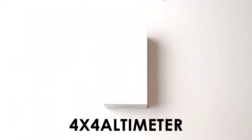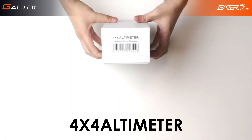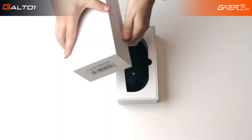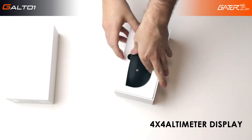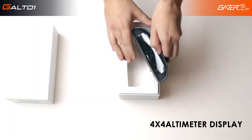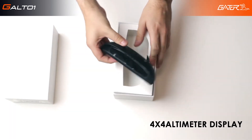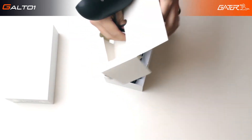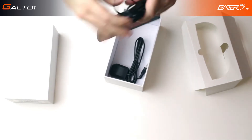This is our new 4x4 Altimeter On-Dash integrated information display. As expected, once we take the top of the box off, the display is the main component. Located on the other end is a simplistic wiring loom which contains a ground wire as well as an accessory wire which needs to go to an ignition source.